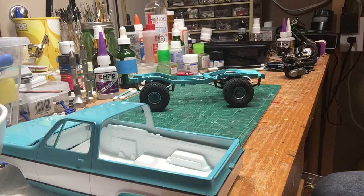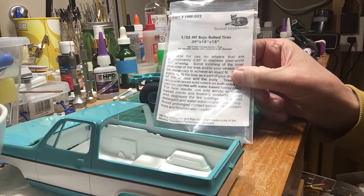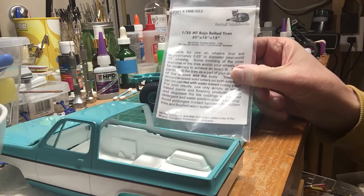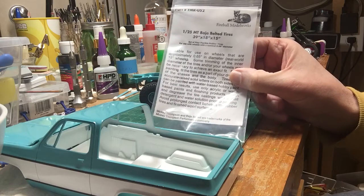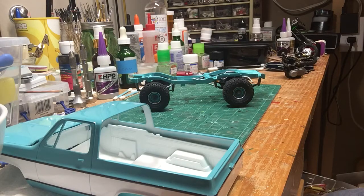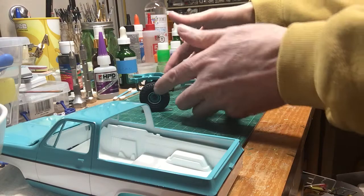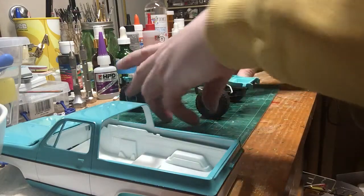The wheels and tires are from Fireball. For those of you that haven't used Fireball — awesome stuff. Reasonably priced. He gets it out to you in a timely fashion and real quality stuff. The paint is Scale Finishes. I'll show all that in the final when I get it all buttoned up, but for now it's just loosely sitting together — nothing's glued, it's all just roughed in.